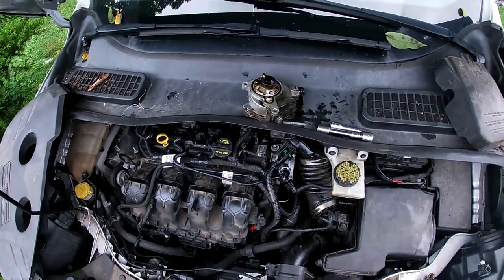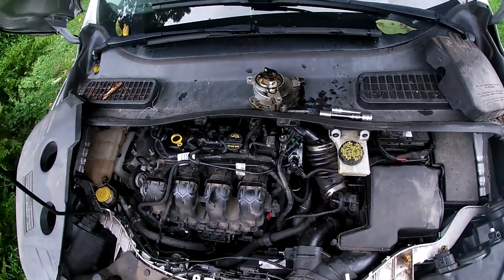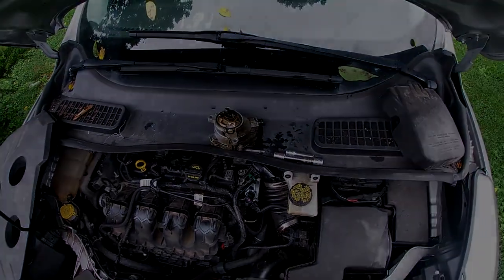This is a 2013 Ford Escape vacuum pump removal and installation. Thank you for watching.